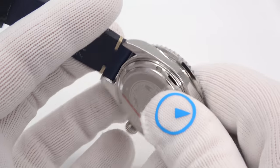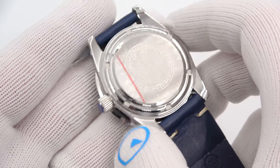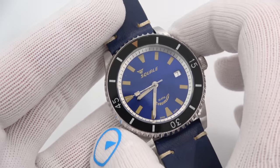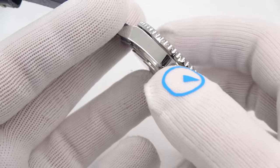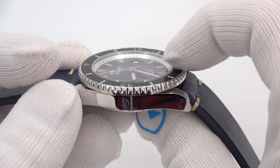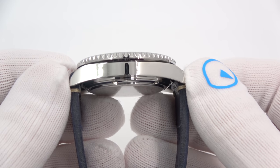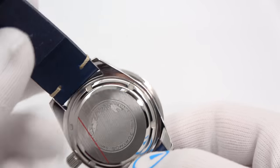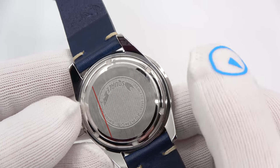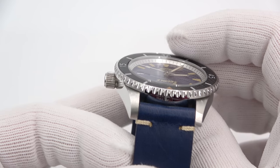38 millimeters in diameter on the case. You do see the edge of the bezel sticking out about one millimeter on each side, so if you include the diameter of the bezel it's 40, but it does not wear like a 40 — it is truly a 38-millimeter case. It is 12 millimeters thick with an AR sapphire crystal, AR only on the inside. It is 46 millimeters lug tip to lug tip — an excellent size. A solid screw-down caseback with the Squalys engraving, 30 Atmos — meaning 300 meters of water resistance — stainless steel, Swiss made. The lug width is 20 millimeters, so extremely common if you want to put a rubber strap, nylon, or anything else on it.